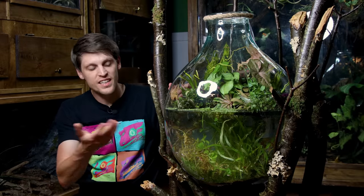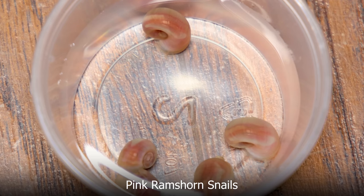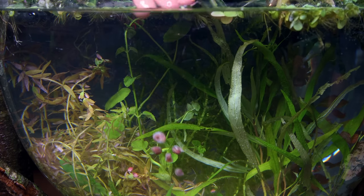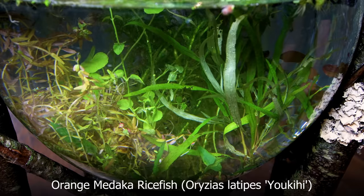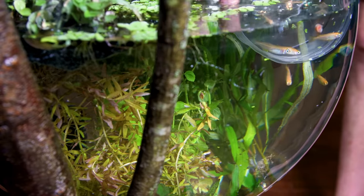With that addressed, I'd say it's pretty much done and ready for the inhabitants. For this one, I've selected a few things. First up are some pink ram's horn snails. I also have a nice group of orange medaka rice fish. These are incredible nano fish that I'm so excited to add to this setup.